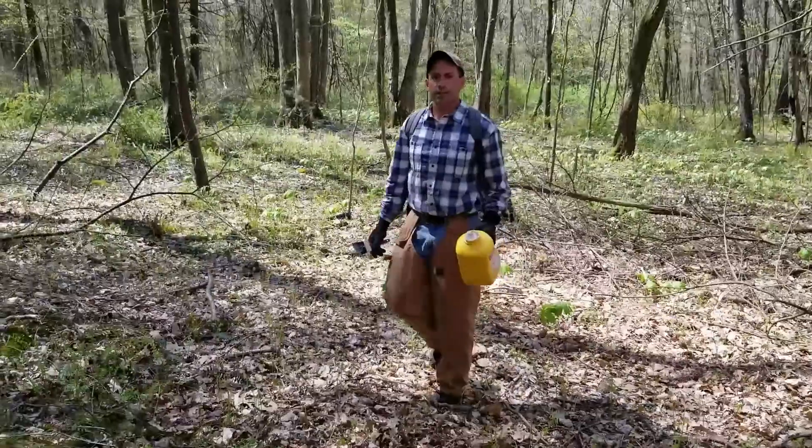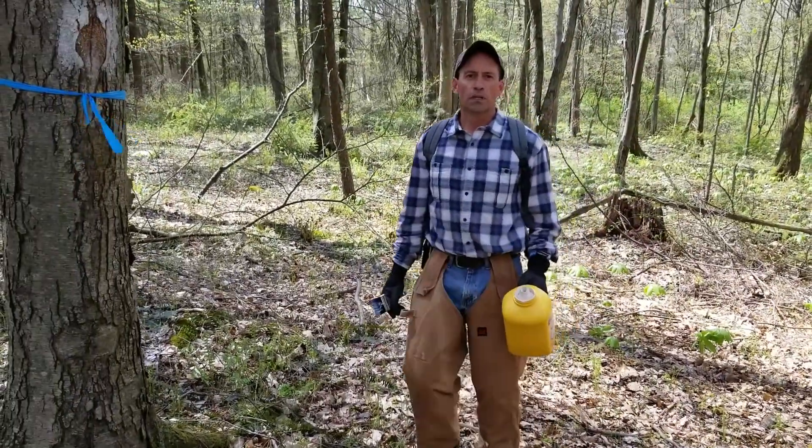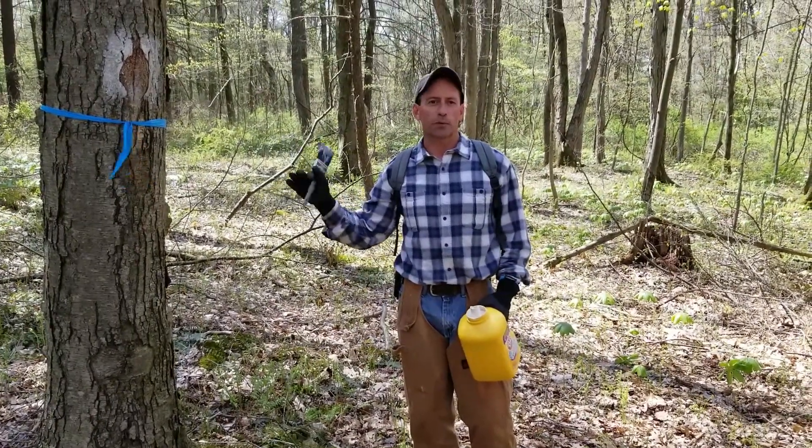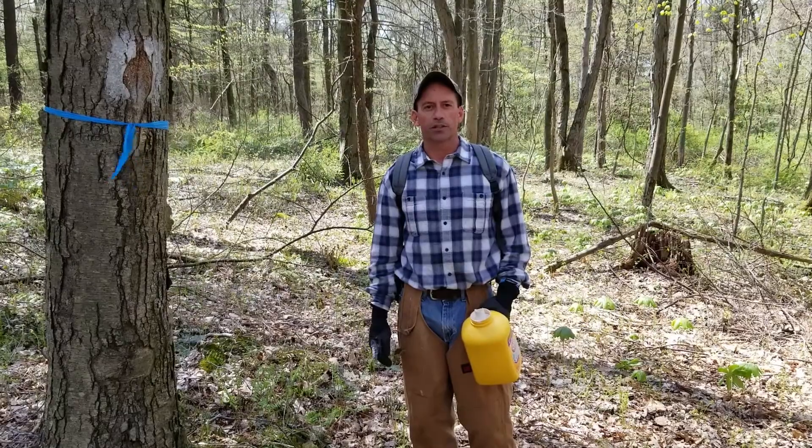Hey everyone! Dave Jackson here with Penn State Extension. I wanted to talk to you today a little bit about boundary marking. Maintaining your property lines is probably one of the most important things that you can do on your property.